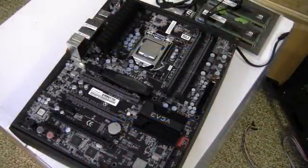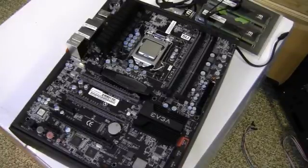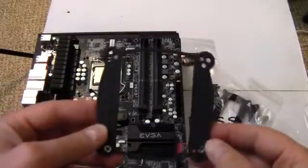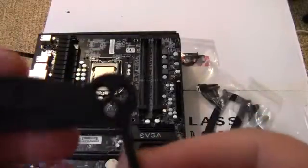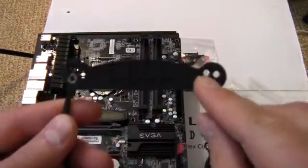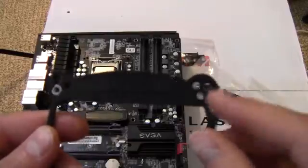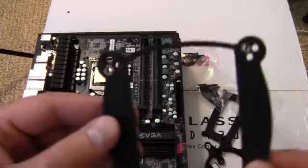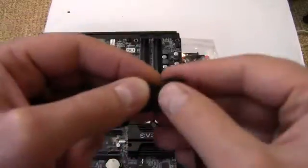We're going to be installing it on this motherboard — a Z68 motherboard with an i5-2500K processor. First things first, we take the back plate. Each of these holes corresponds to a different socket: 1155, 1156, 775, and 1366.